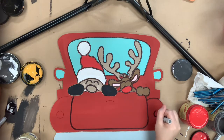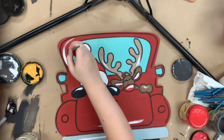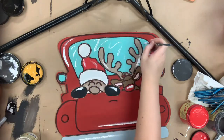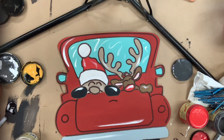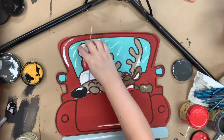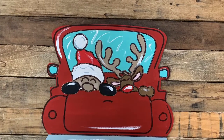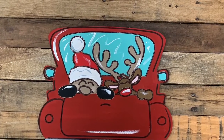Once I'm done outlining everything, I'm going to go in with a number four round in the color Cotton and I'm just going to highlight everything here and there. To me that's really the finishing step — it kind of brightens everything up and I really like to do that. But it is optional. Hope you guys enjoyed this video and have a wonderful day. Thank you!